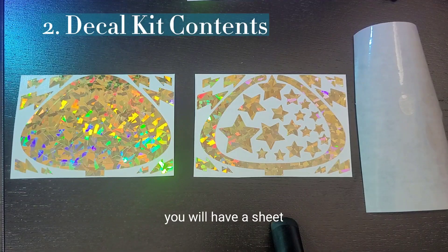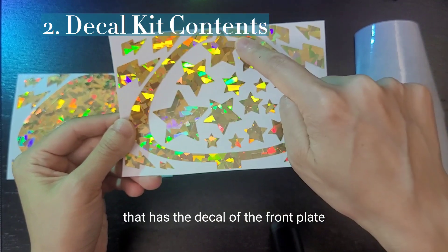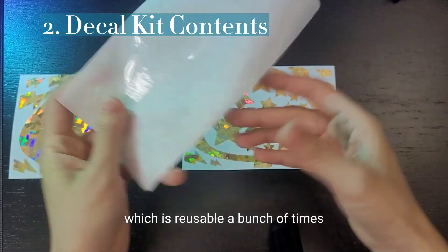In your kit you will have a sheet that has the decal of the front plate, and then also some extras, and a sheet of transfer tape, which is reusable a bunch of times.